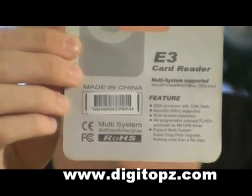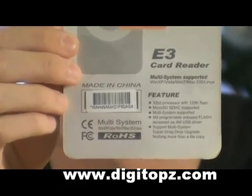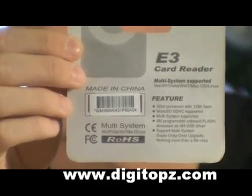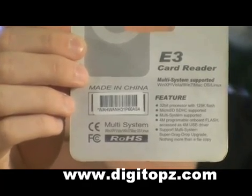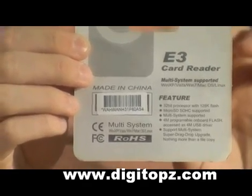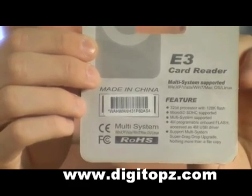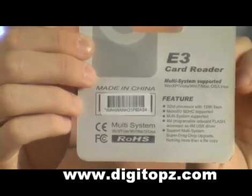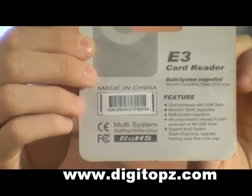Here are the features on this device. It has a 32-bit processor with 128k of flash memory. It supports micro SD cards. It also has 4 megabytes of programmable onboard flash — the computer just sees that as a regular USB flash drive, like a 4 megabyte USB flash drive. I can see this being useful for moving small applications from your computer to your PS3, like the Backup Manager. Another special feature is that it's really easy to upgrade — just drag and drop the new files and it's upgraded. It takes about three seconds.